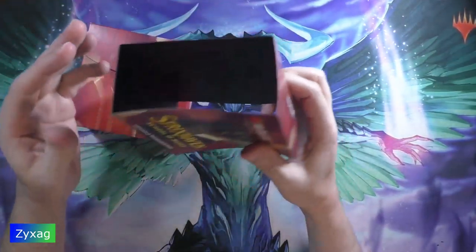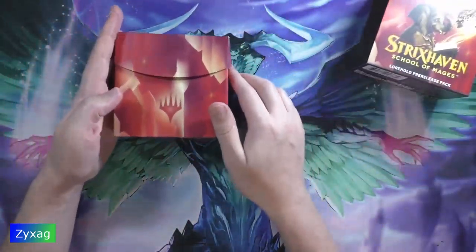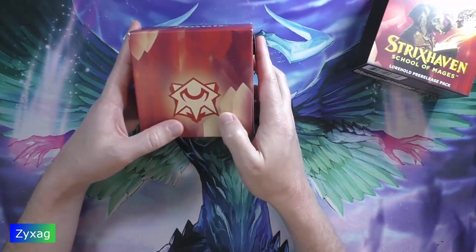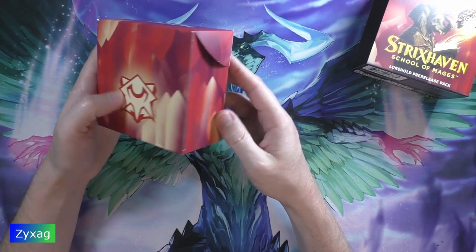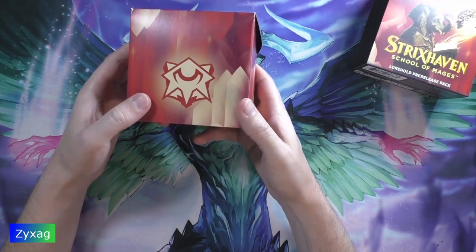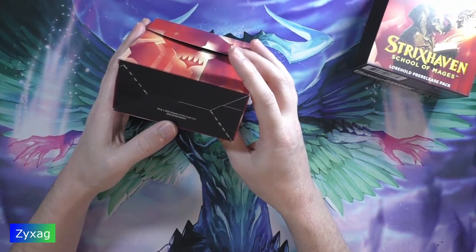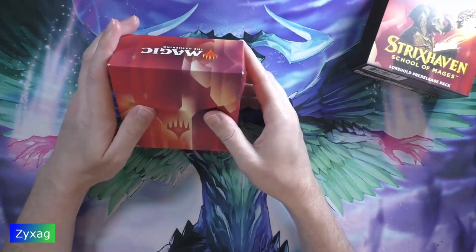You can see the outer sleeve — no artwork on the inside. We've got the box here, and on the back there's what I think is the set symbol. Wizards of the Coast 2021 trademark. Pretty low key.